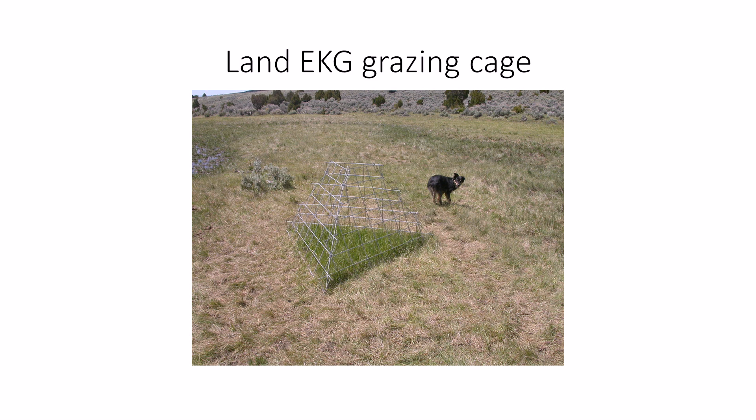This is the cattle panel that you're ultimately going to use to make the grazing cage that we have here. Our grazing cages are strong, they're sturdy, they're very functional — unfortunately they won't stand up to a swather or an elk being chased by wolves crashing into it. Other than that though, they're great and I think you guys will really enjoy them.